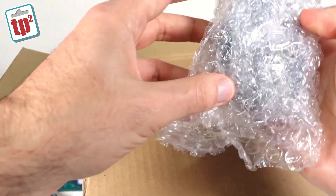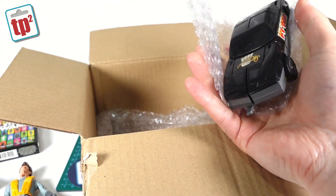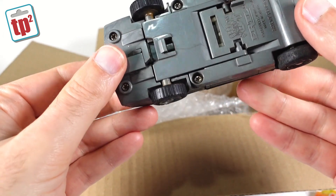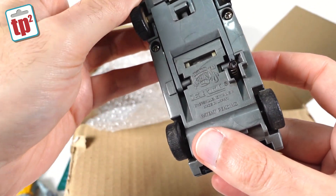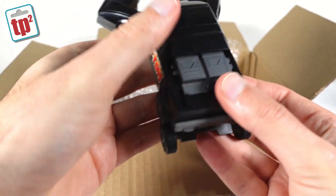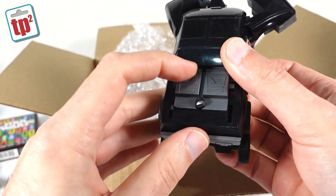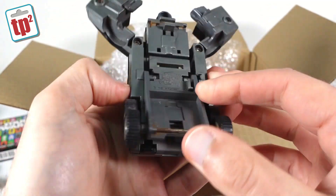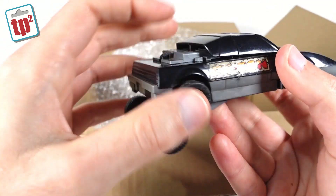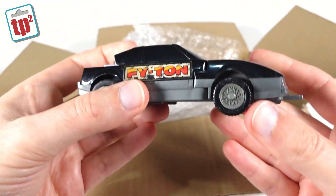And then finally, let's open this and see — one final thing here, which is a Powertrons car? It's made by Ertl. I think there's a version of this that looks like Knight Rider or something like that. They're not Transformers knockoffs exactly, but they're sort of a cheaper version of a Transformer. So this is a little bit of a play-worn version — it looks like it's missing something off the back there, but certainly a play-worn transforming car.